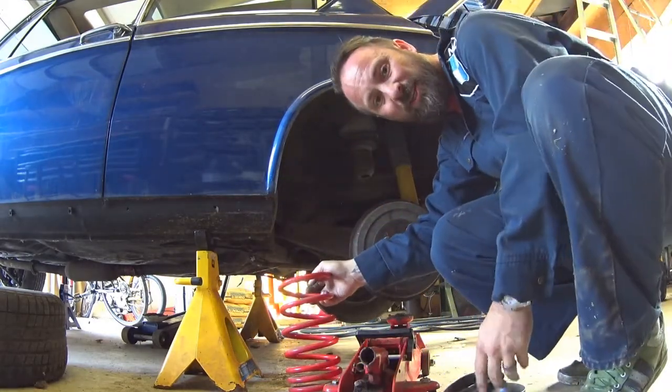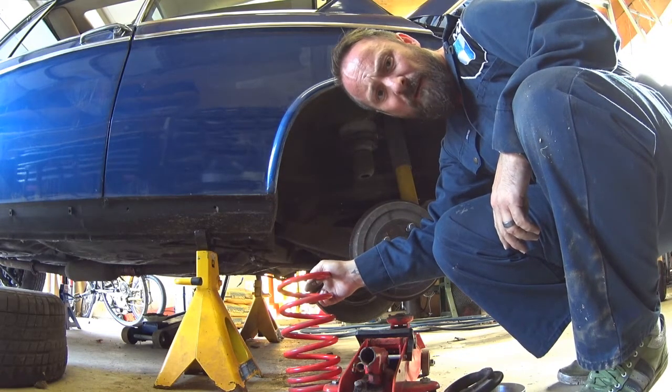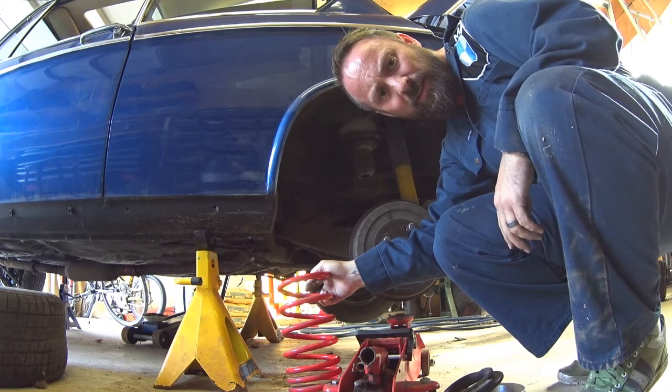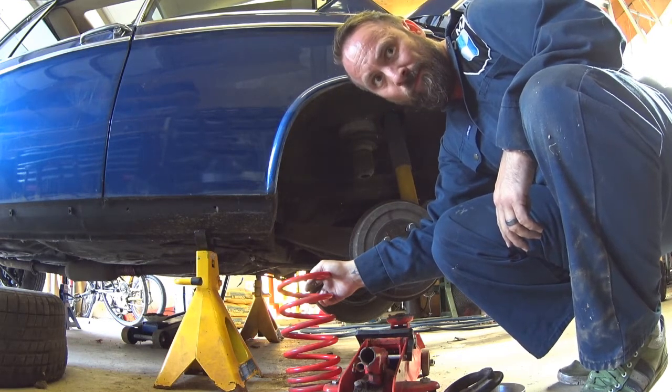With the spacers in, it looks like I'm gonna need a spring compressor to get these back in. We're gonna have to pause and find a spring compressor to rent — I just can't muscle it in. After messing about with the spring for a while, I determined I could not get it back in, so I went to Part Source and bought a spring compressor.